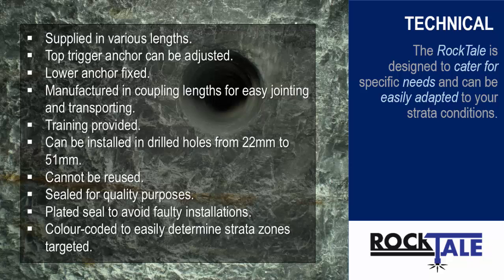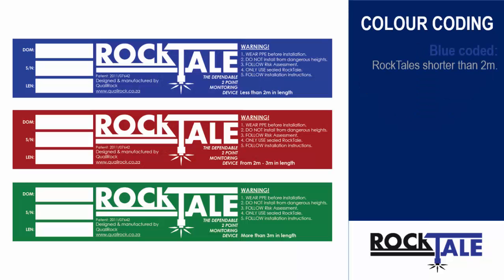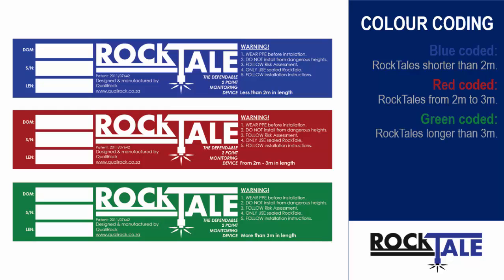Rocktails are coated in blue, red, or green color depending on the length of the device installed, making it easy to determine the targeted strata zones being monitored. Blue coated: Rocktails shorter than 2m. Red coated: Rocktails from 2m to 3m. Green coated: Rocktails longer than 3m.